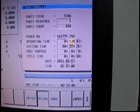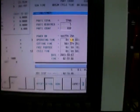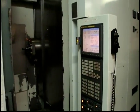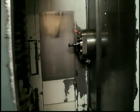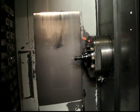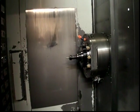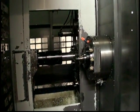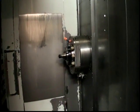This is the power on, operating, and cutting time display. Can we do a spindle first, or we'll do a tool change coming up now? Okay, tool change. Okay, spindle.